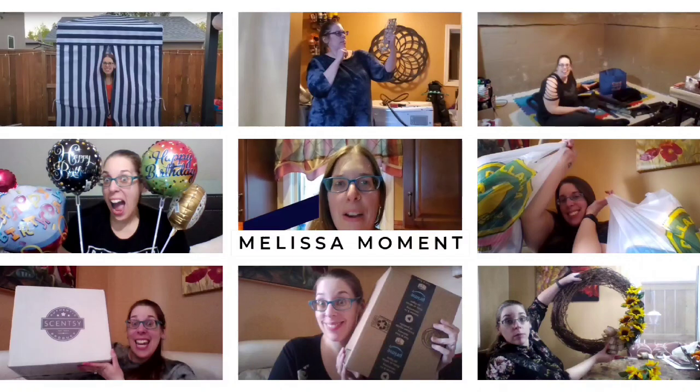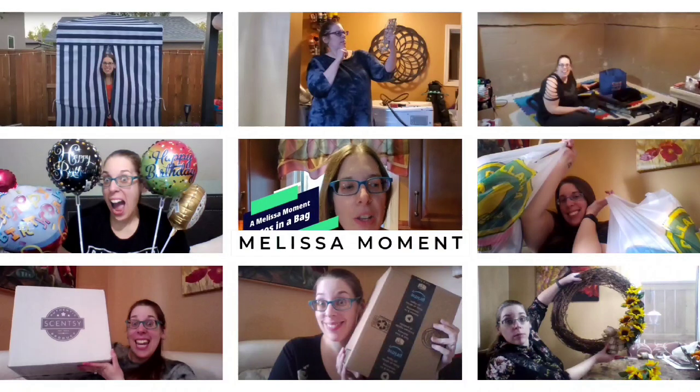Hello everyone, Melissa here and welcome to your Melissa moment. Welcome to Try it Tuesday! You guys know how much I love Starbucks.